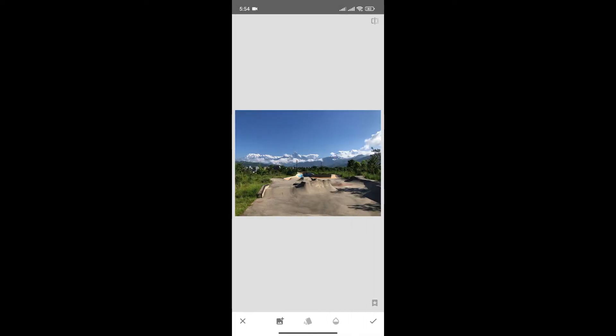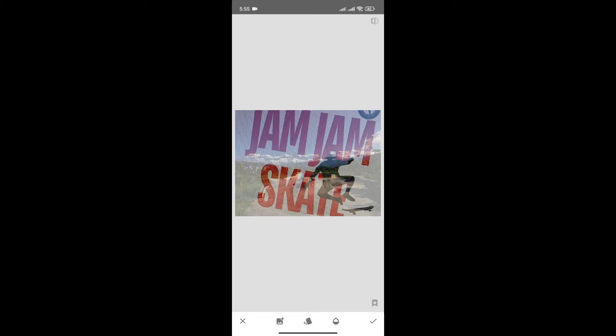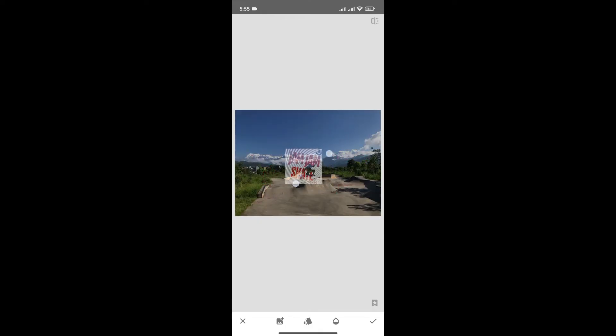Now click here to add the watermark. Choose the photo that you want to add as a watermark and click on it. Then resize your watermark according to your need.